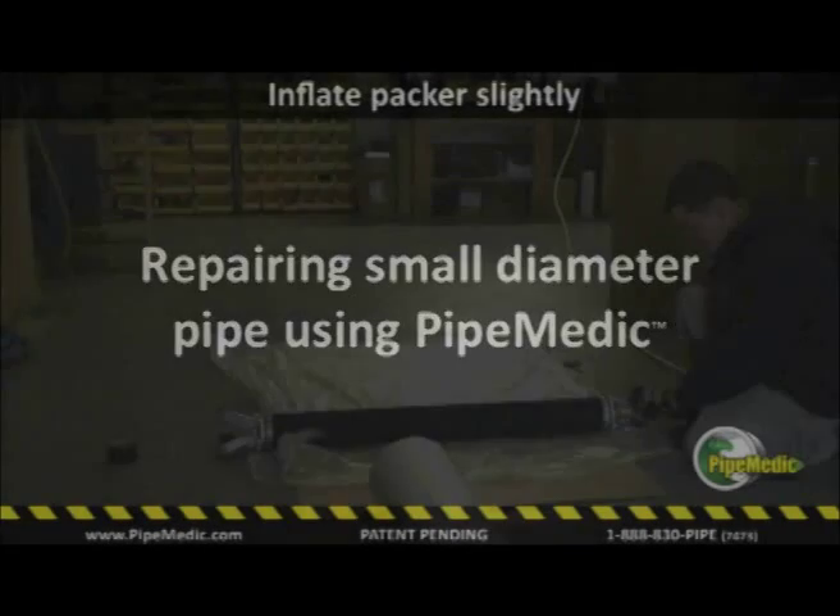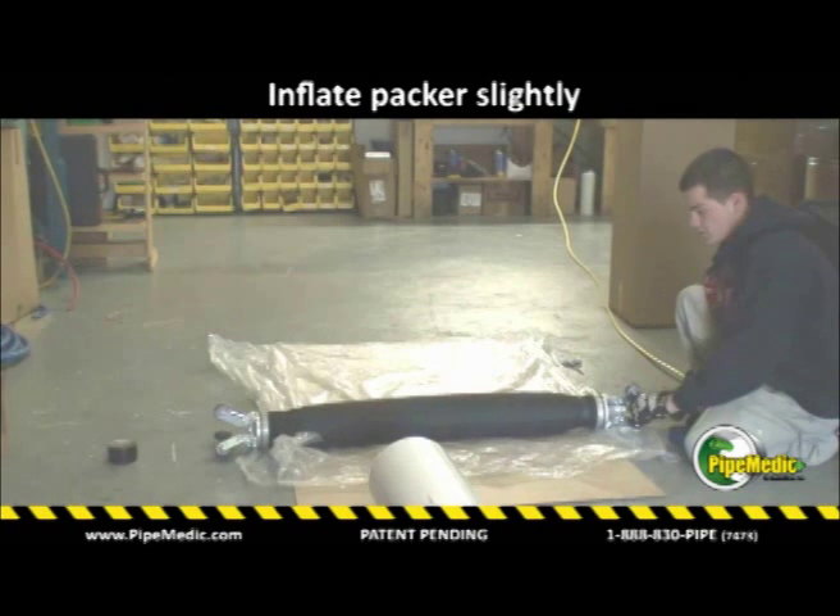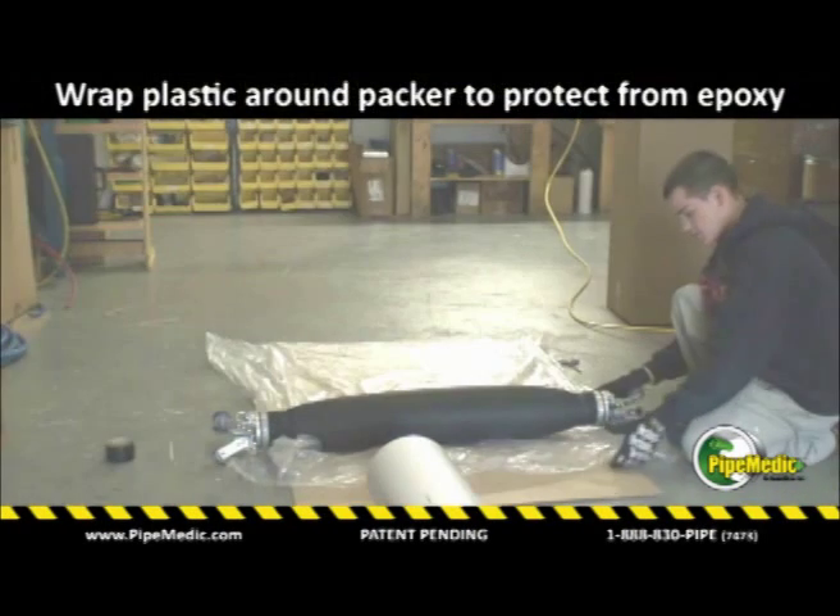This video demonstrates how a small 8 inch or 200 millimeter diameter pipe is repaired with a patent pending PipeMedic laminates. We use a carrier or packer that is partially inflated for improved stiffness, and it is also protected with a plastic sheet.